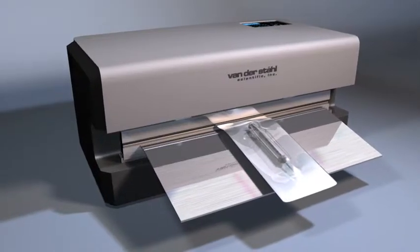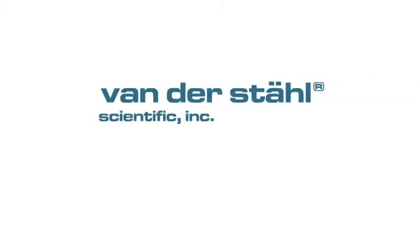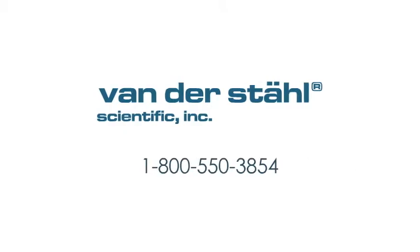So stay compliant. Choose Vanderstahl Scientific — innovations in critical packaging.